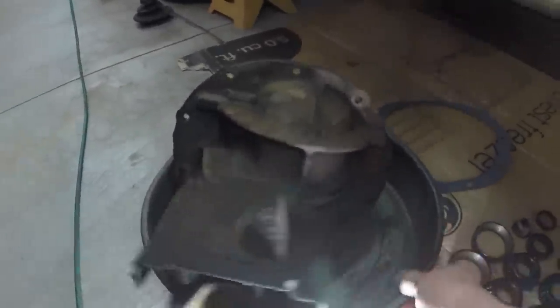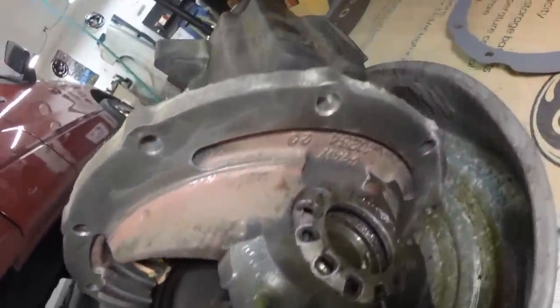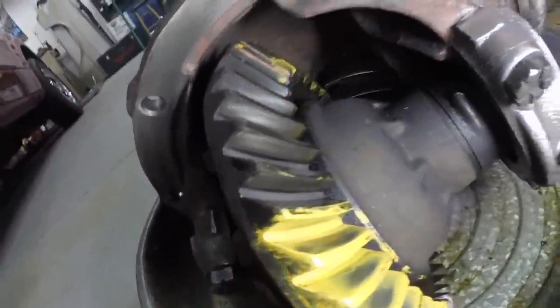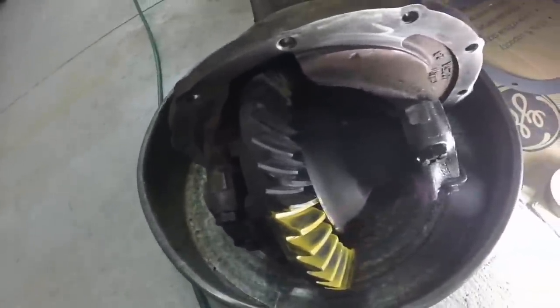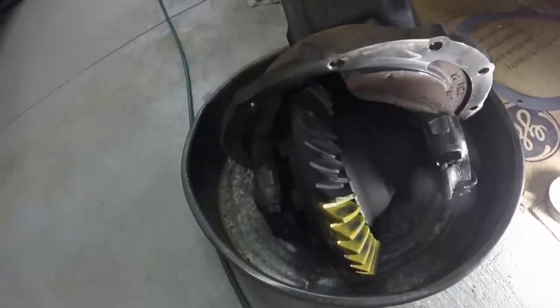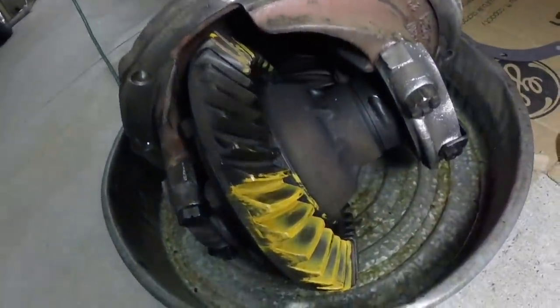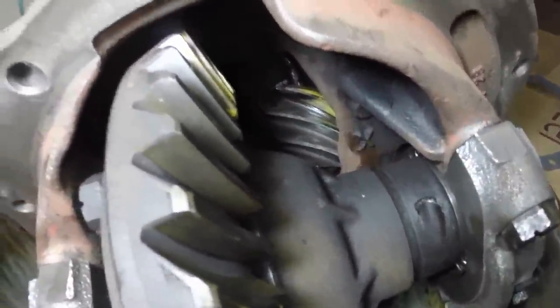I thought maybe some of my viewers would be interested in seeing the diff. These hold this from turning because you're setting it one way or the other with these. You gotta make sure you know what you're doing when you work on differentials so you don't mess them up. Just trying to get some light in there — see the pinion in there now.